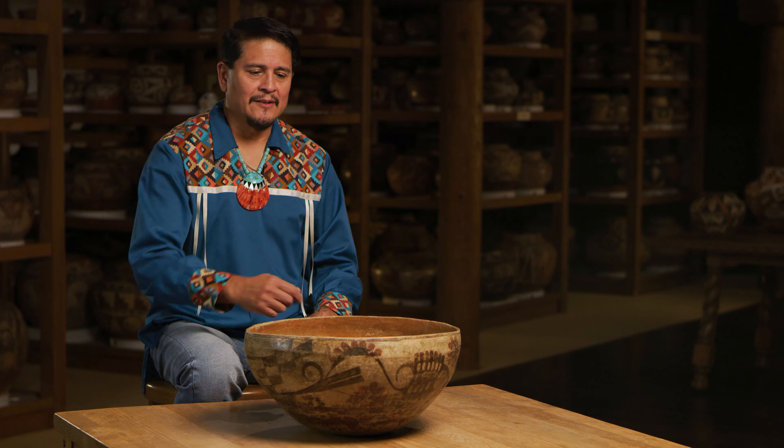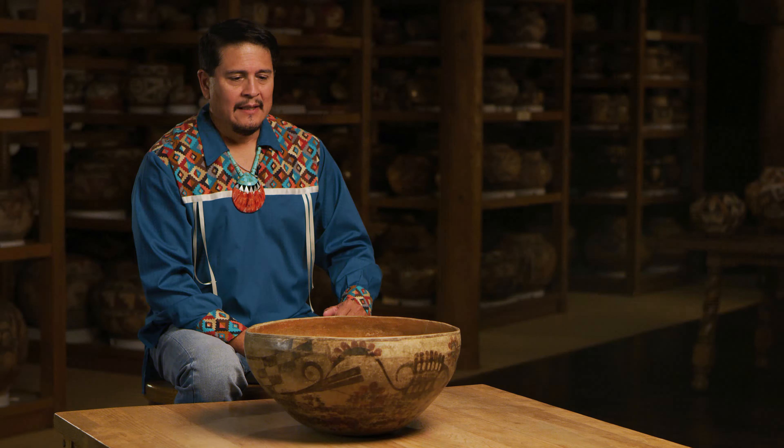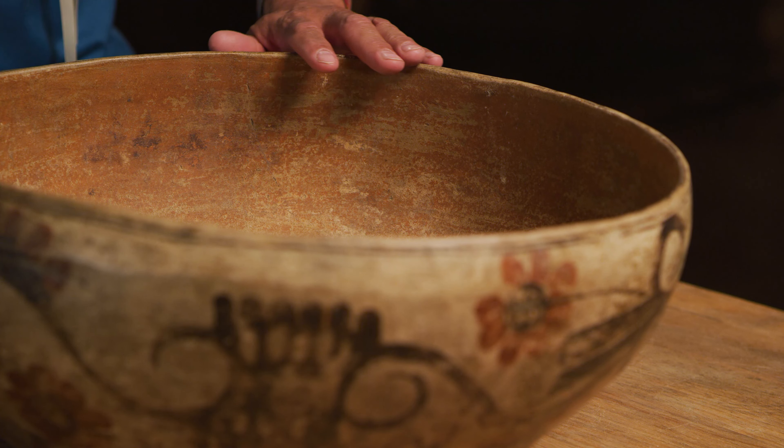Throughout the years — probably about another 10 years or so — as this project was evolving and I was looking through the files, this pot was in one of the photographs. And I said, I know that pot. I pulled out the photo and looked at it. To me, this dough bowl has followed me throughout the time I've been a potter.